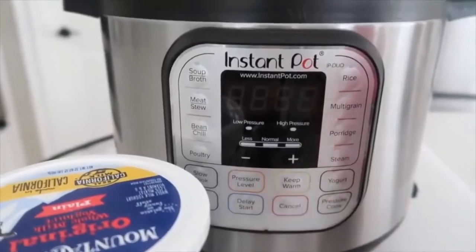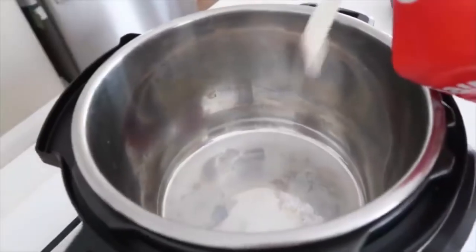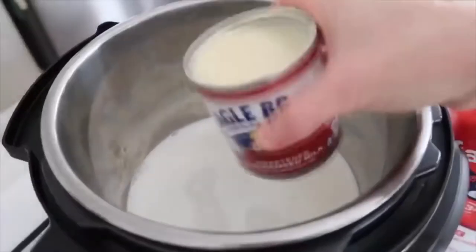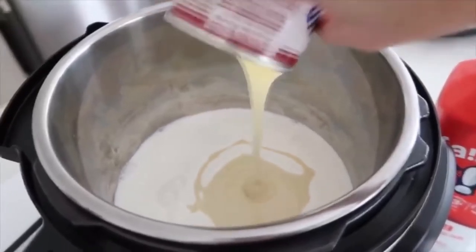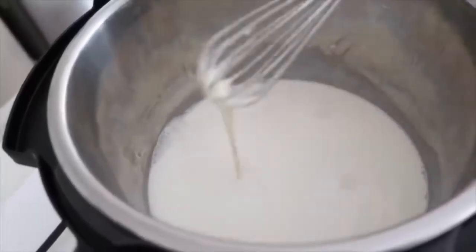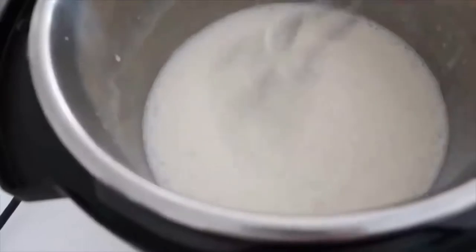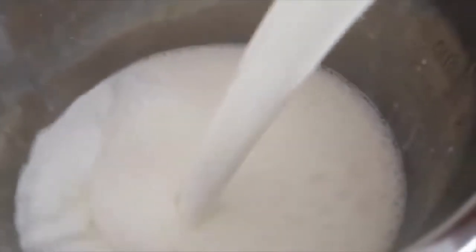First, pour a little bit of milk in — maybe about a half a cup — and then put your sweetened condensed milk right on top of it. Get a whisk and mix this in really well. It's really thick, so the better you whisk the better it will be. Once it's all mixed in, it's time to add the rest of your milk — go ahead and pour it all in.